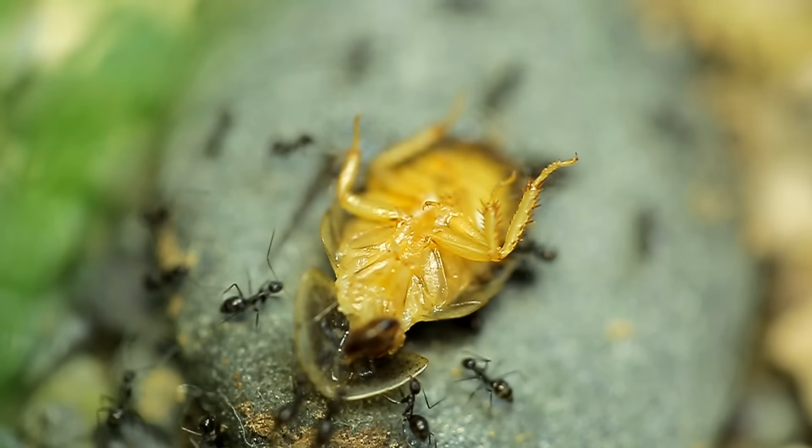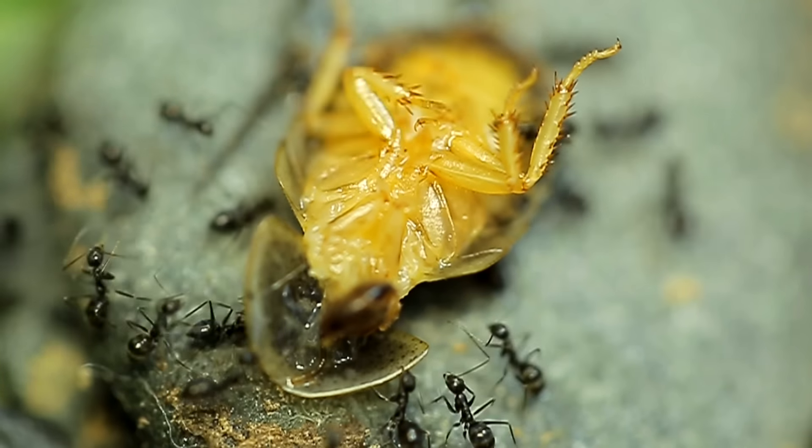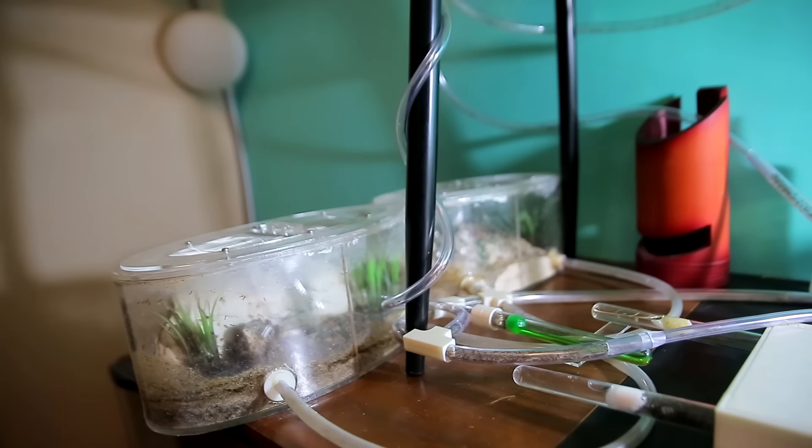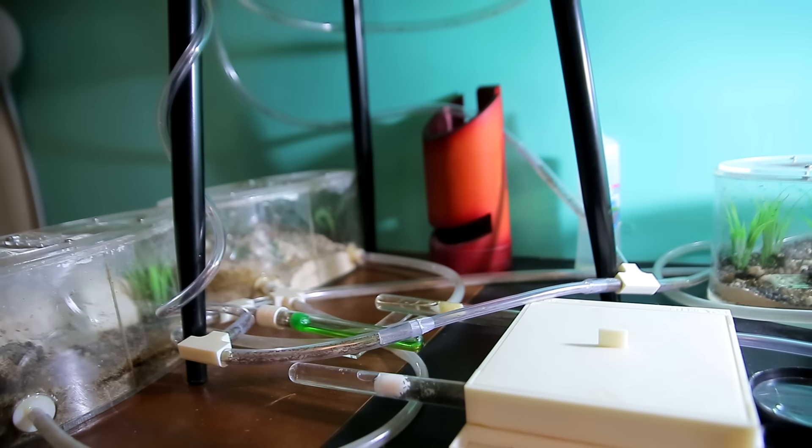What's up ACFam! Welcome to another episode of the Ants Canada Ant Channel. So you know your life has been taken over by ants when this work desk used to be used for working, but now it's just a land full of ant countries.